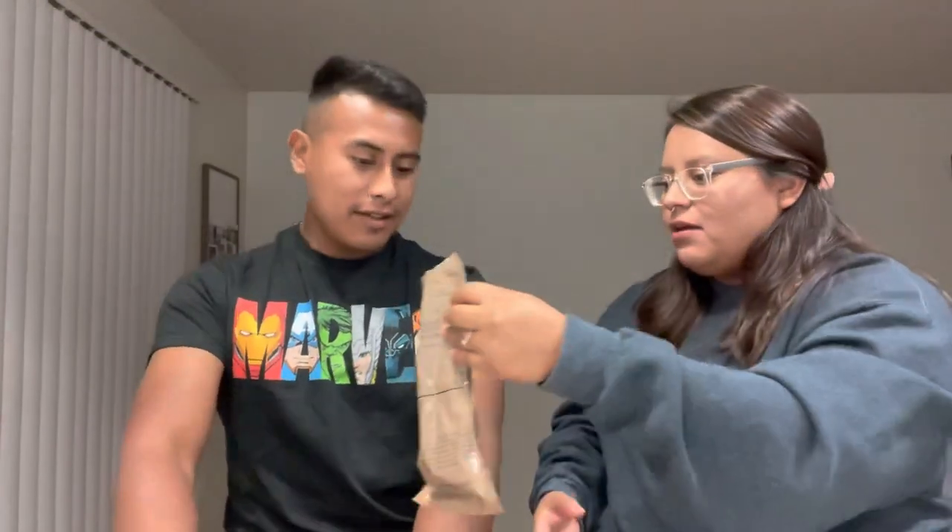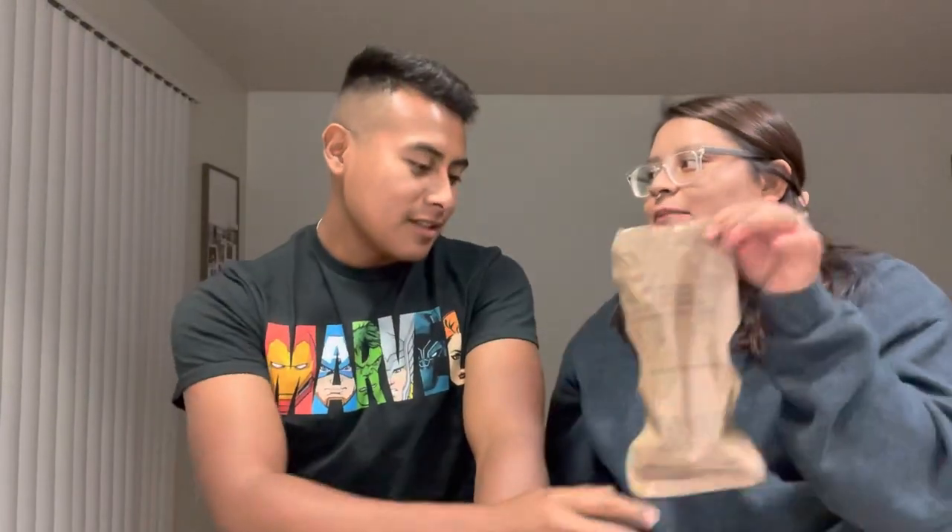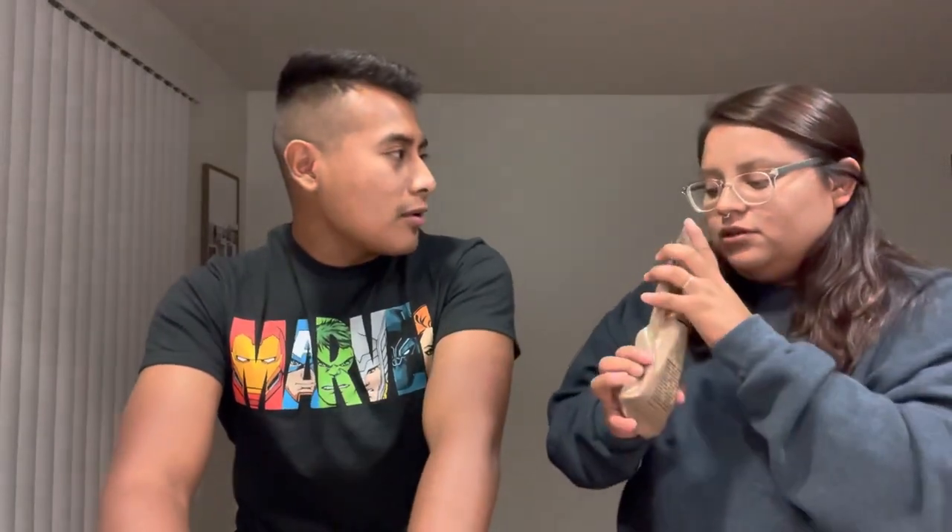It actually tastes like the Starbucks one — in fact, it tastes better. You can get these in the commissary for around 13 dollars per bag. I rate that a 10 out of 10, it was really good. It tastes like french vanilla too. Though you get really tired of it when you have it three times a day.